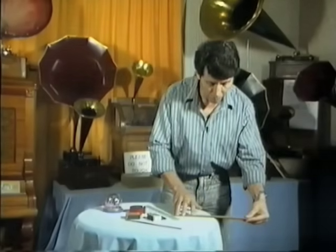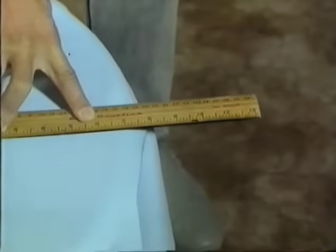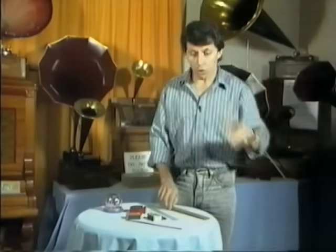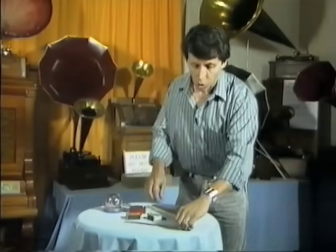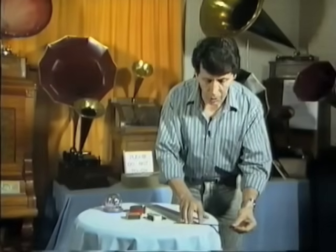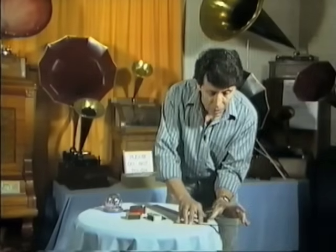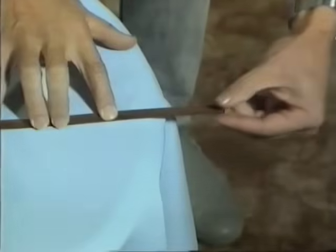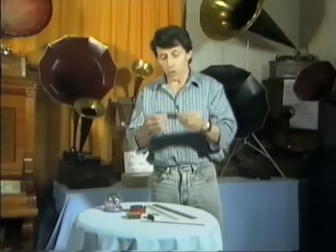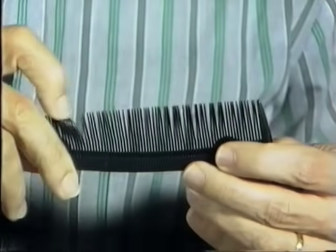Watch what happens if I make it shorter. Did you notice that? The musical note was actually higher — the pitch went up. And of course, using something like a ruler or a hacksaw blade, you could, if you were clever enough, play a tune by varying the length of the vibrating piece. And if you had a comb with different length teeth, you could probably play a tune on that as well.